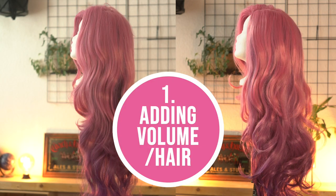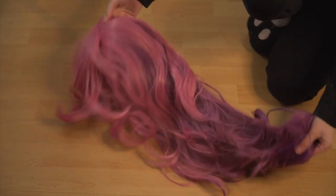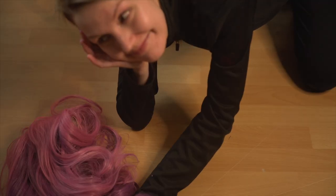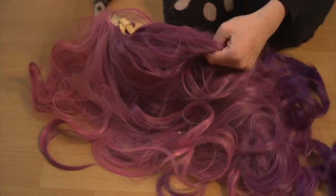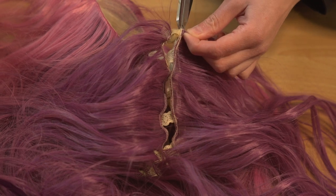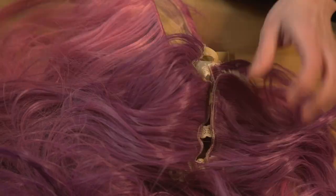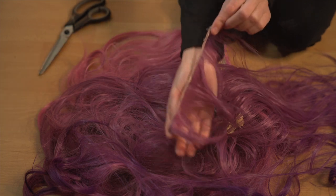Adding volume: sometimes wigs can be a bit too thin, or you simply need a very voluminous wig with lots of hair. You can either order additional wefts in the same color of your wig, or if that isn't an option, order the same wig again. When you do that, you first have to choose between the good wig you'll wear and the bad wig you sacrifice. Then you gently have to remove the wefts — I suggest using a seam ripper, but scissors work just fine. Just make sure to only cut the thread, not the weft itself.